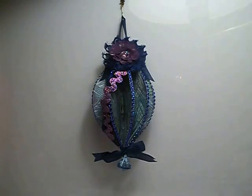Hi everyone, it's Kelly. I'm back with my Peacock Ornament Series. This would be ornament number 4. I'll go ahead and get started and show you how I made this ornament.